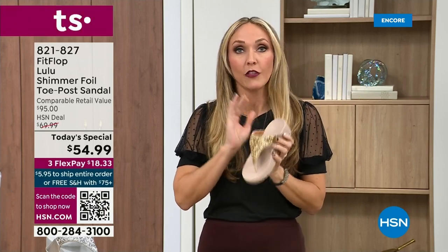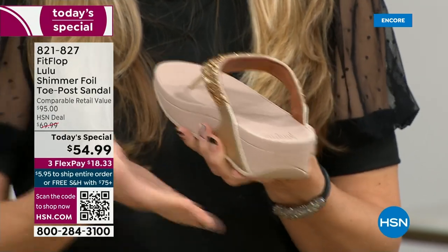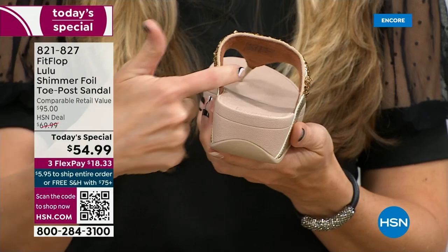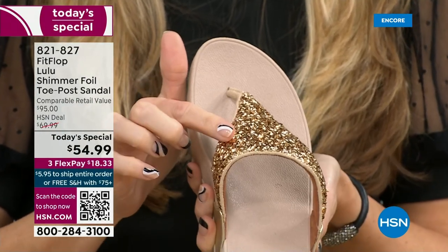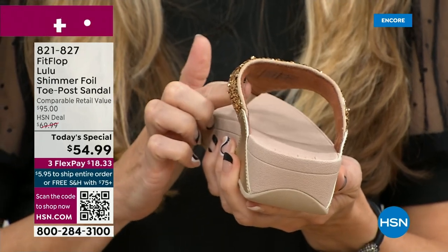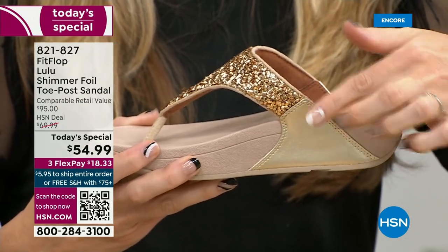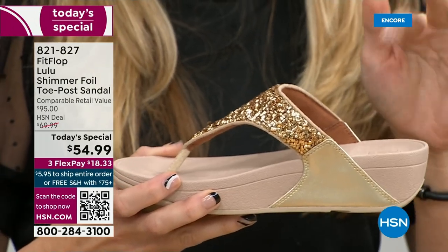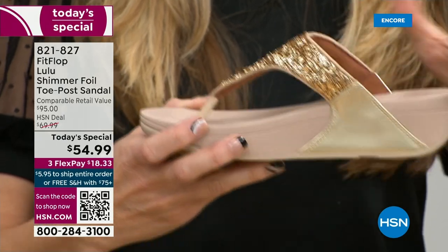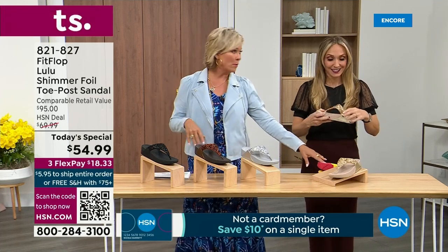We're going to bring you high fashion shoes that are good for your feet. So there's so much technology that goes on in this shoe. Underneath, you have this padded upper with a microfiber lining. So you have all this beautiful glitter here, but what's touching your foot is this very soft microfiber lining. The upper goes way far back, so that's going to stay nice and secure to your foot. We're going to talk about that micro wobble board technology.